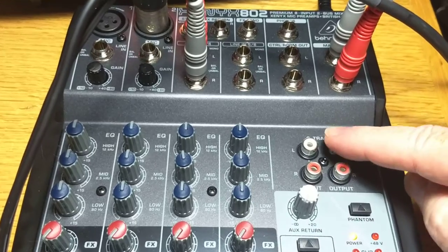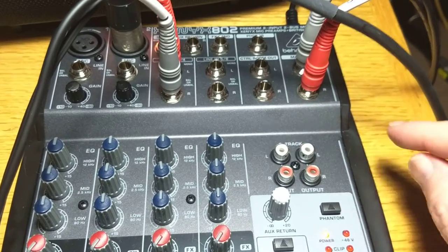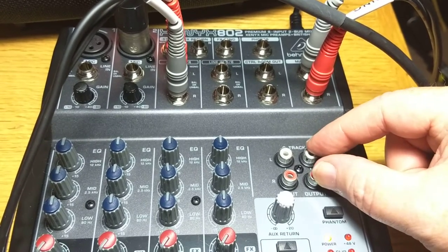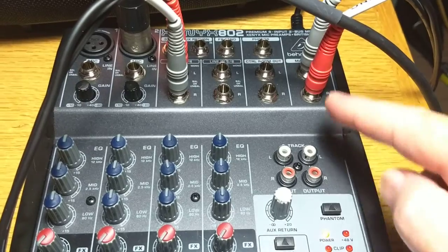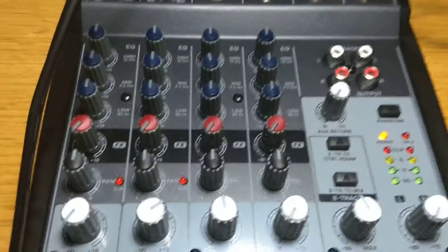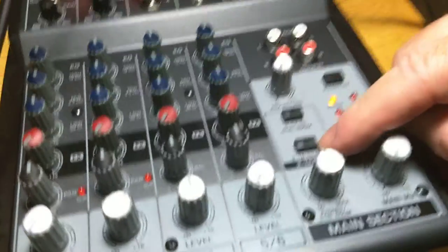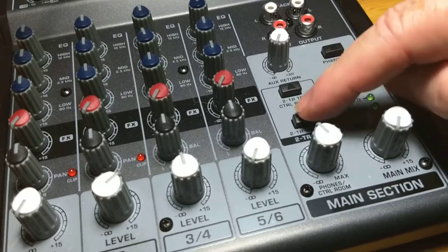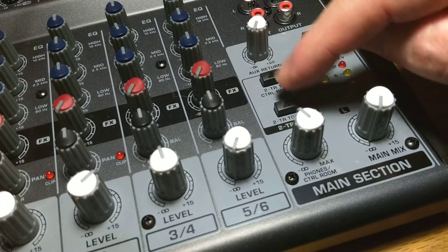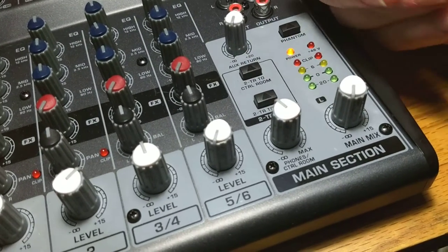The outputs are if you want to get your own private recording of the event live. You put the Tascam in there and you can record directly from the mix. There are various buttons to switch things around. This one sends the two track to the control room, and this one sends the two track to the mix — which means it goes to the speakers. If they're both down, the two track input gets sent to both the control room and the mix. The mix means the output, the speakers.